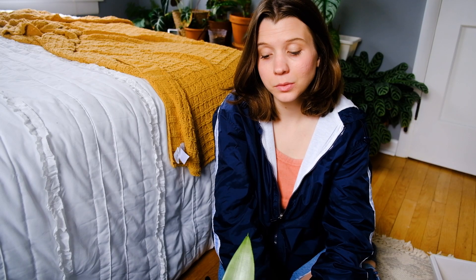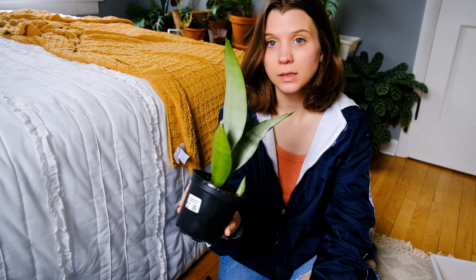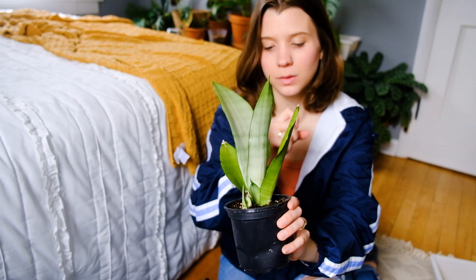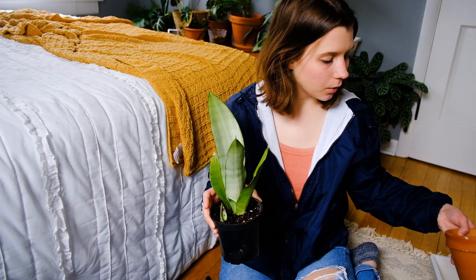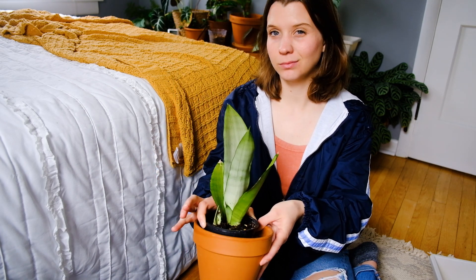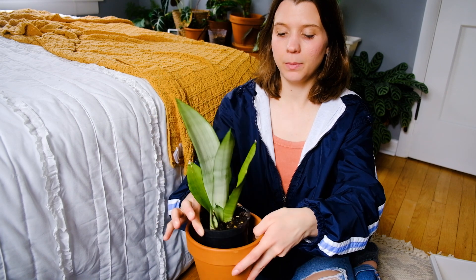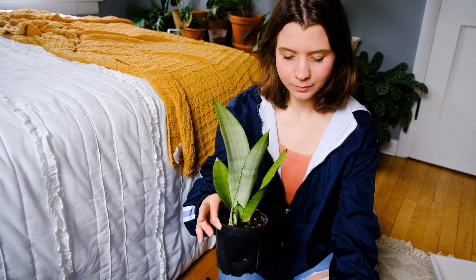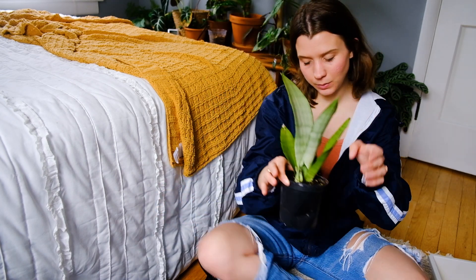Next I think I'm going to do some repotting. First up is my Sansevieria moonshine, which I got really recently. It's in that classic nursery soil that's pretty dense, so I just want to switch it into terracotta and replenish it with some new soil that's going to be significantly chunkier. This is the only pot I have that would accommodate this plant, so I'm just going to pot it in really shallow, and I know exactly where I'm going to put it when I'm done.